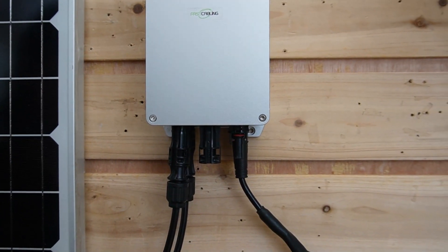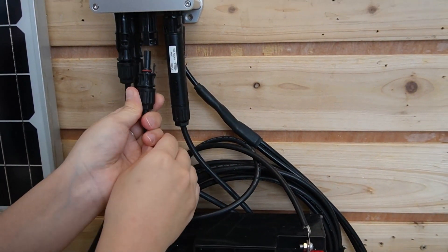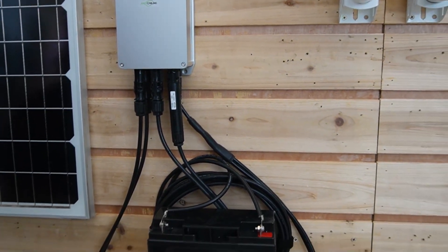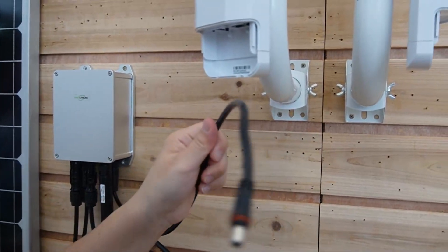And then we are going to connect our battery to the charge controller, doing the same thing — negative and positive. Here we go. So now it is getting power from our battery. We have two power outputs; let's plug in one of them.